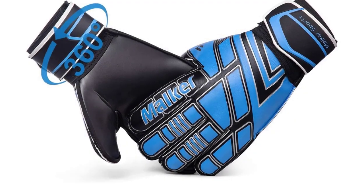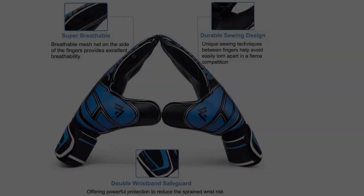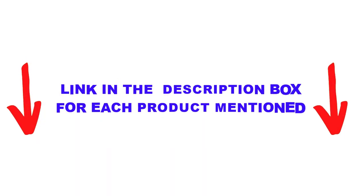There are many products available to help you choose the best goalkeeper gloves, each with different characteristics, benefits, and prices. To help you make an informed decision, I did extensive research, read tons of reviews, and compiled a list of the best goalkeeper gloves from reputable brands. After much research, I found these products very helpful for people like you.